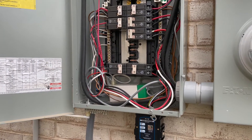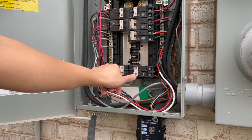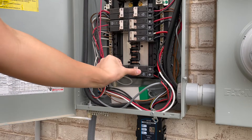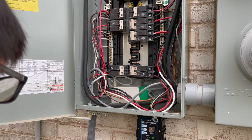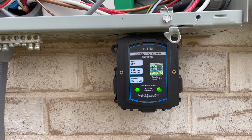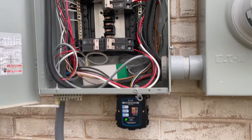Let's turn on the power and see if this works. Both status lights are on, so I'm good. Just button this thing up and we're all done.